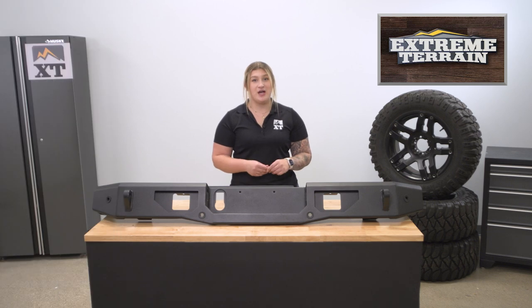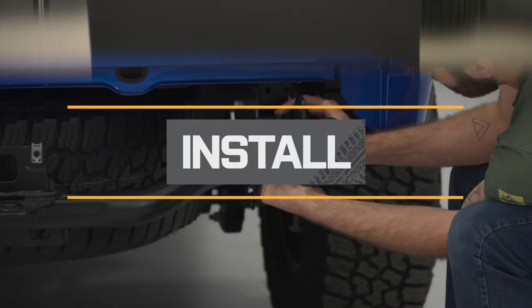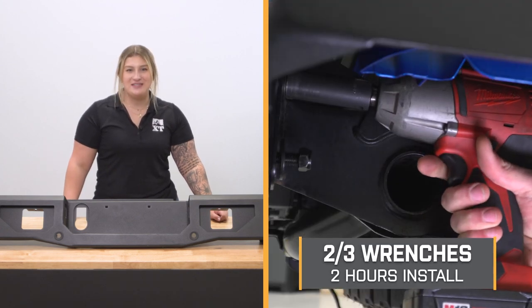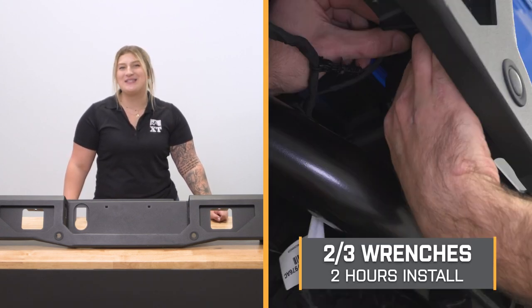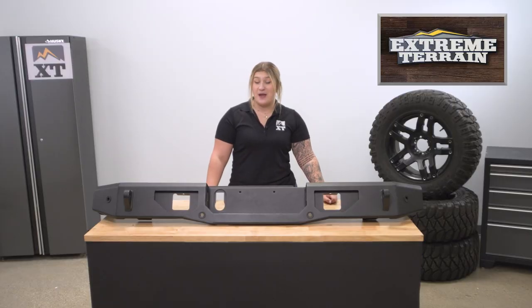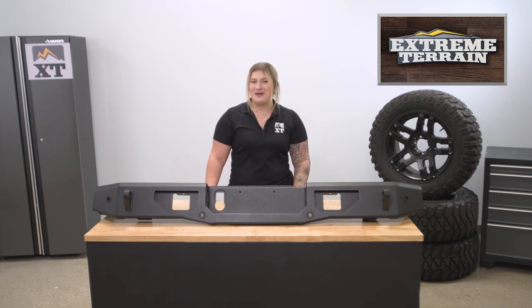So if that's what you're in search of, this is definitely a great pick. Install will be a lighter two out of three wrenches on the difficulty meter, taking you about two hours to get the job done with some basic hand tools. At this point, we can head over to the shop and check out a detailed breakdown of the install.